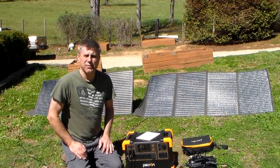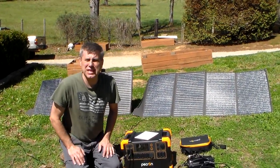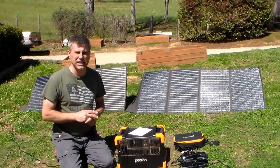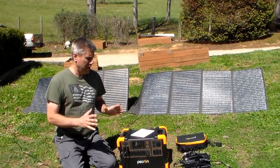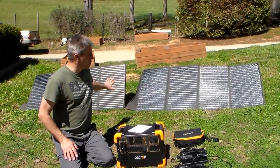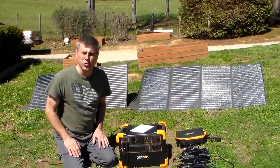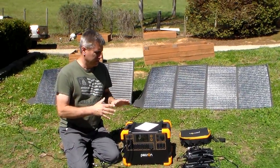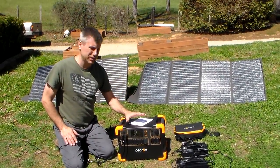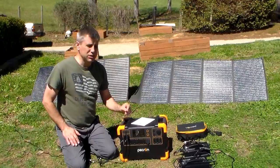Hey YouTube, this is Southern Prepper 1. I'm going to talk about the Pekron E3000. I've already done a video — I'll put that in the description, in the link so you can see it. If you have any questions, watch another video, but I'll quickly go through this thing and I'm going to tell you some good things.